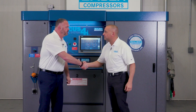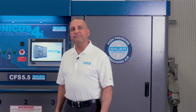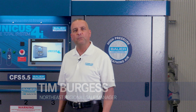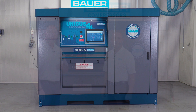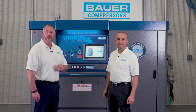Good morning, Joe. Good morning, Tim. How you doing? Good to see you. Greetings and welcome to Bauer Compressors Manufacturing Facility in Norfolk, Virginia. My name is Joe Lyons, one of the regional sales managers here at Bauer Compressors, and I'm proud to say I'm in my 28th year with the company. And I'm Tim Burgess, Northeast Regional Sales Manager. I've been in this business for over 25 years and with Bauer Compressors for eight years. Today we are coming to you from the Bauer Compressors Technical Evaluation Center where we will be talking to you about the operation of the Unicus 4i breathing air system.